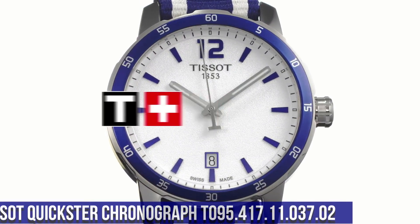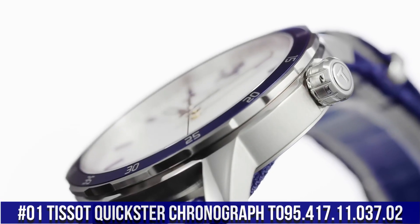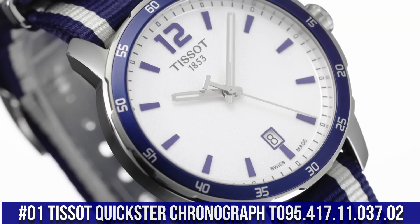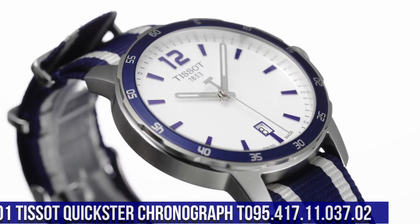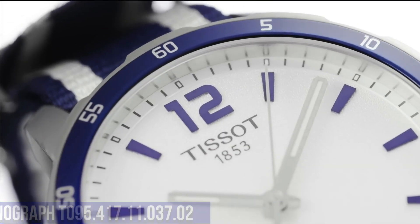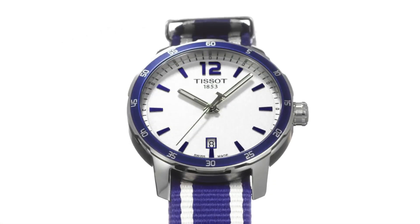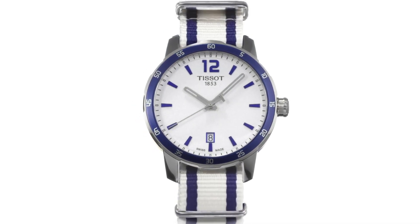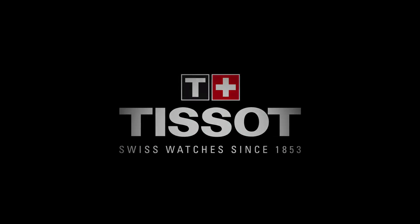Number 1: Tissot Quickster Chronograph T095-417-11-037-02. Fixed stainless steel bezel with an inlaid black ring showing tachymeter markings. Silver dial with luminous gray hands and index hour markers. ETA Caliber G10-211 quartz movement. Scratch resistant sapphire crystal. Pull push crown. Solid black case. Round case shape.